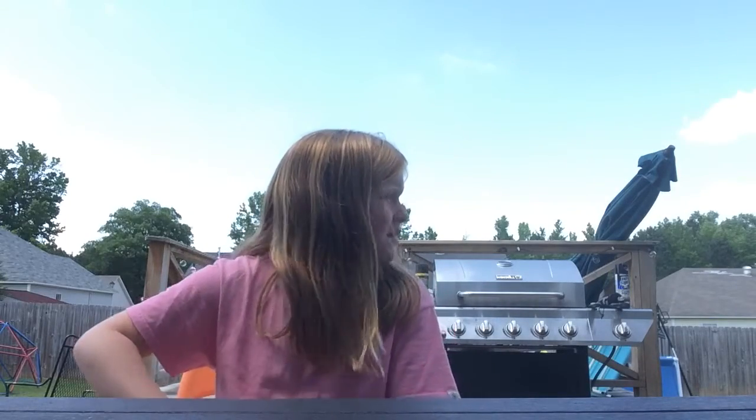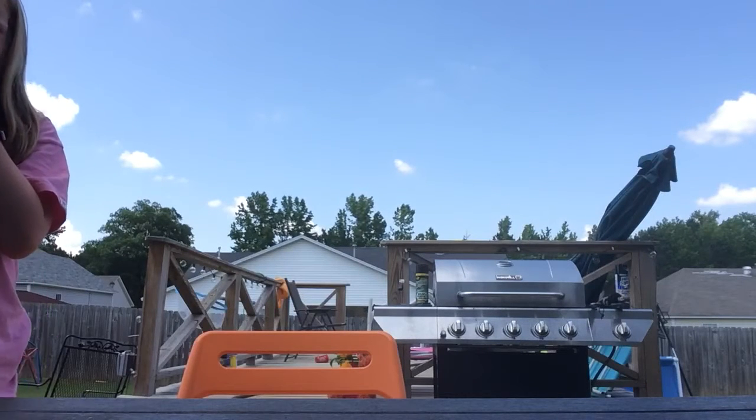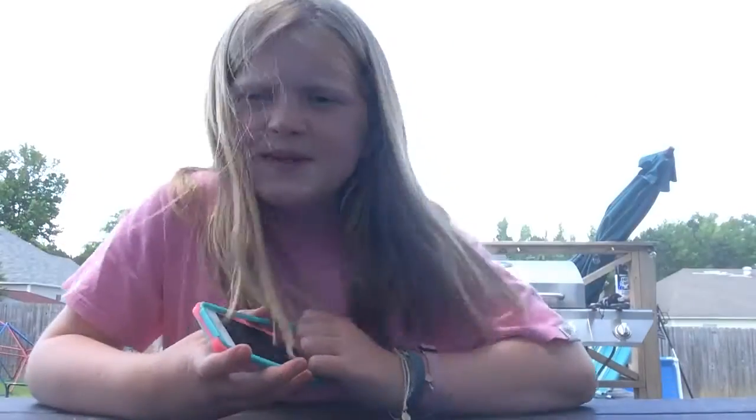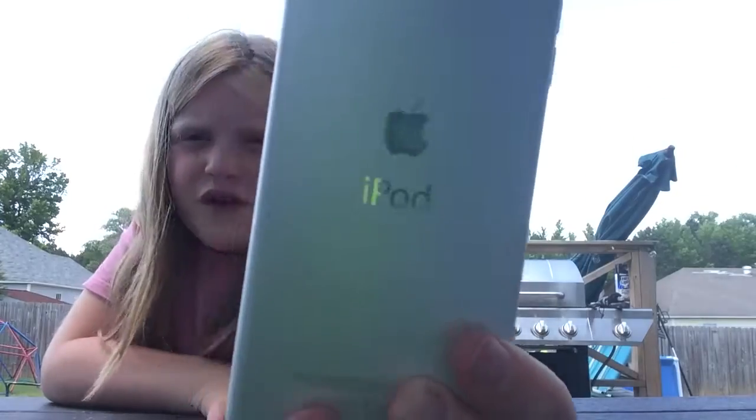Sorry, there are birds right now and it's barely even windy. I can't — oh my gosh. I will be right back. Alright, I got it! As you can see — and if you want to see, it's an iPod, here it is. Proof — it's not a phone, it's an iPod.